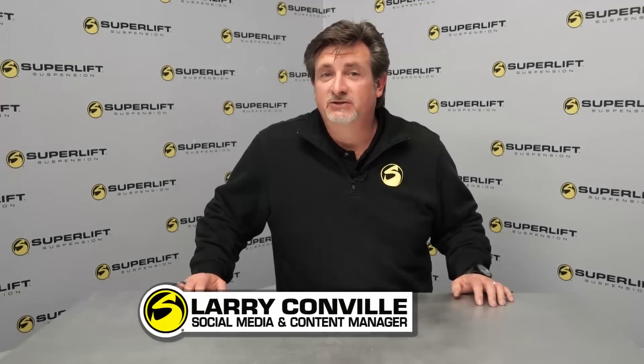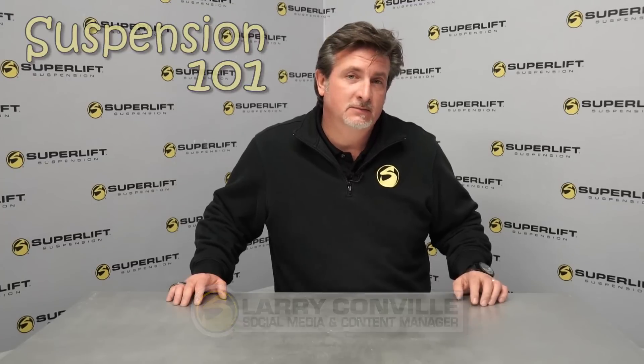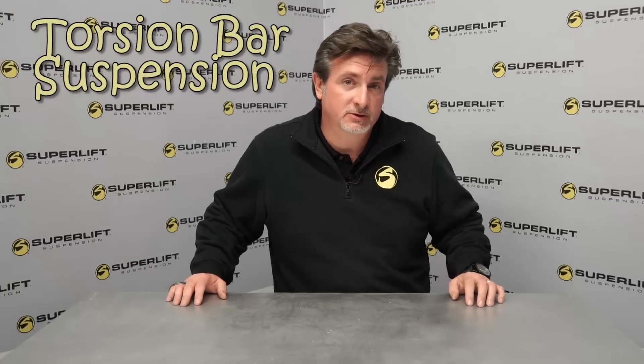Hello, this is Larry Conville from SuperLevel Suspension. Here's a quick lesson in Suspension 101. Lesson 1: Torsion Bar Suspension.